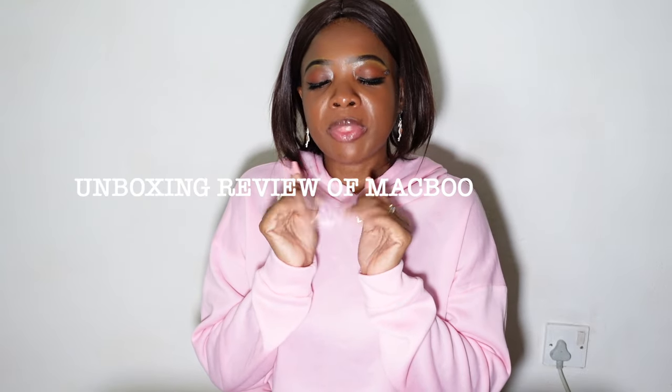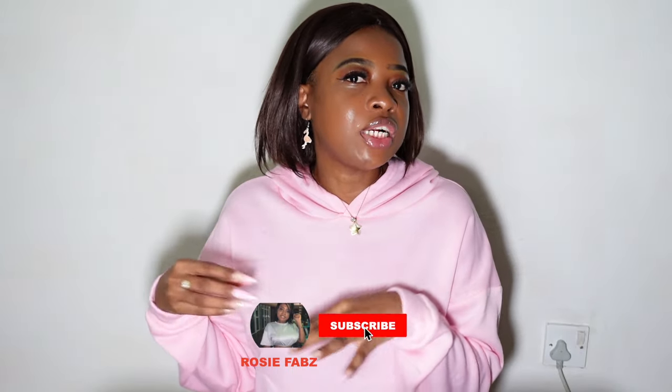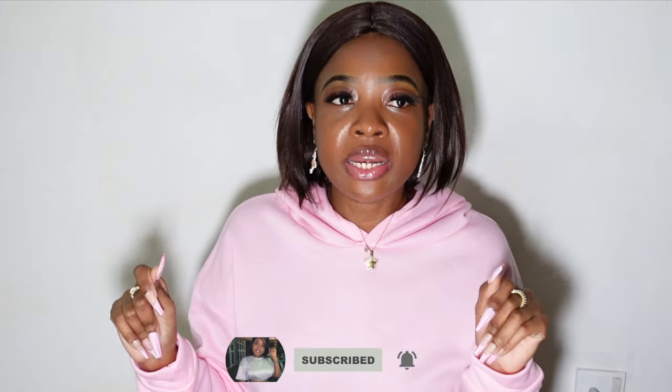Hi guys, welcome back to my channel, welcome back to another video. As you can see by the title, we are doing a review — not really an unboxing because I've already removed it from the box. Just a small review. A little disclaimer: I'm not a tech channel, but I've done a few reviews in the past, so this video is a little bit different. Without further ado, let's get into it. If you have not subscribed to my channel, consider subscribing right now.